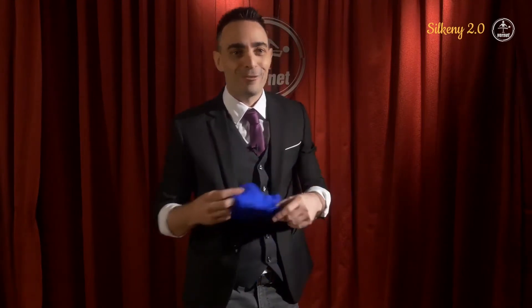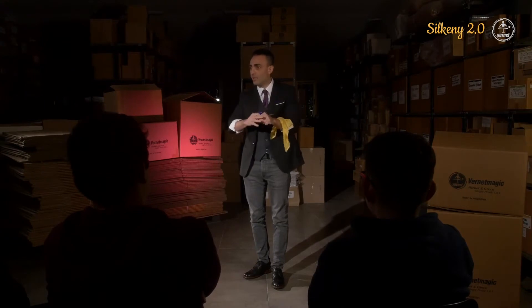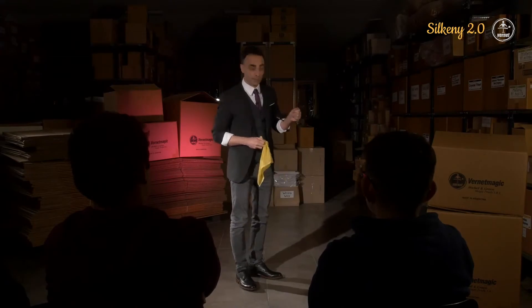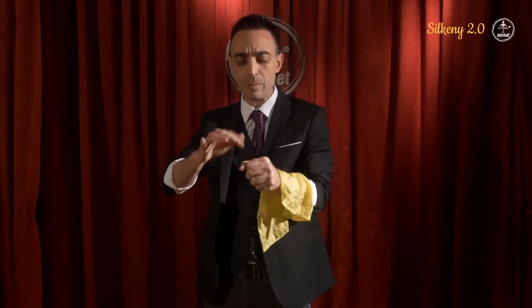Do not open this hand because people can see the handkerchief and it's not good. I'm going to teach you how to do it. We need two handkerchiefs — a blue one and a yellow one. Before starting the trick, we need to make a little preparation: hide the blue handkerchief inside the left fist. Two things to remember: first, do not open the hand — people can see the handkerchief. Second, make sure the tip of the handkerchief doesn't show. The preparation is done — you're ready to start performing.